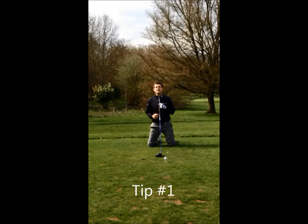The first thing is grip down the club. Gripping down the club is going to give you a little bit of control, and I like to get my hands right to the base of the grip.